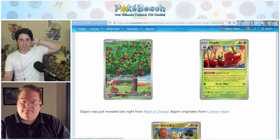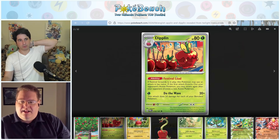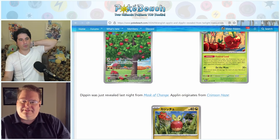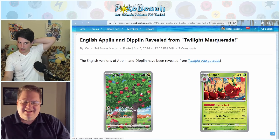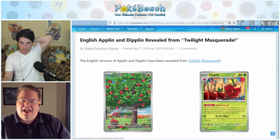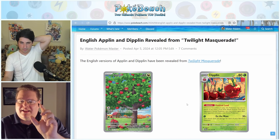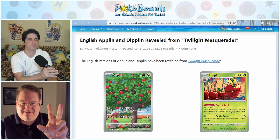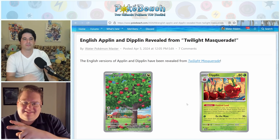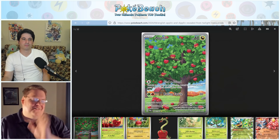The English version of Diplin was also revealed today — we literally just read its text in Japanese. Pokemon's social media revealed the dragon Applin because it has the illustration rare, and then revealed the grass Diplin because it's more interesting than the dragon Diplin. Kind of funny. And that's it for the week.